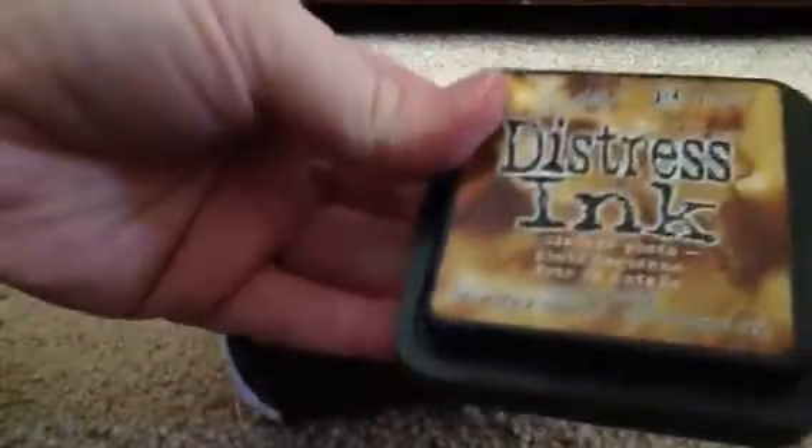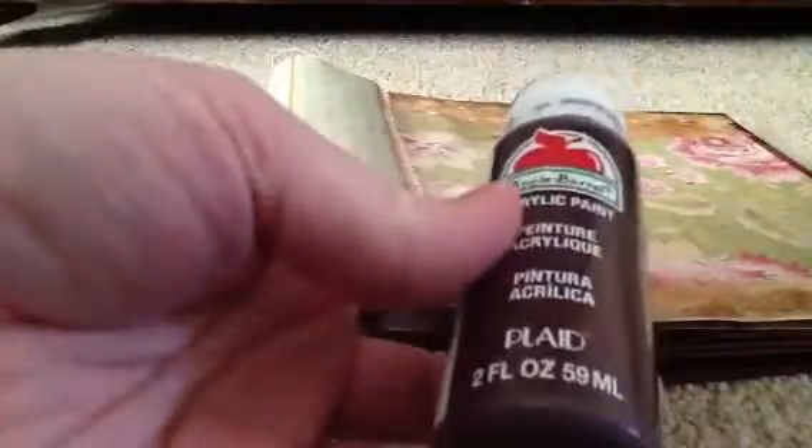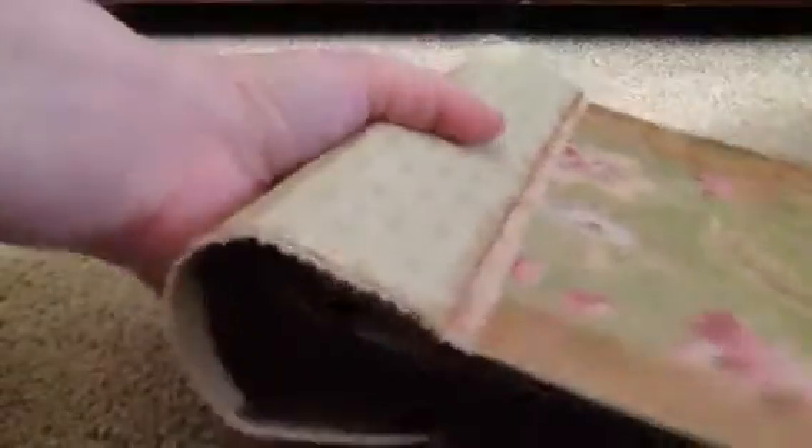On all those edges I used my Tim Holtz Distress ink in Vintage Photo. And then all around the book edges I used the plaid acrylic paint — I think it's called Chocolate. You have to have your daily chocolate, so why not put it on your album? Since not a lot of this will be exposed on the page, it's only 57 cents a bottle — you can't go wrong because the majority of it is going to end up getting covered over anyway.